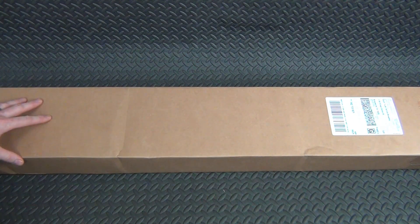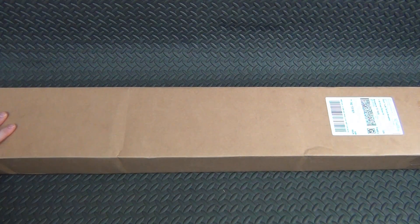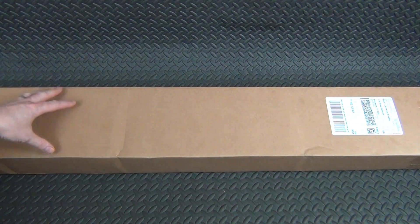$250 is not a lot of money for an SKS nowadays. And you guys know I just like to work on stuff — I like to fix stuff up, restore it, refinish it, and take something that's ugly and make it look good again. So let's go ahead and crack this open and see what a $250 SKS from Classic Firearms actually looks like.